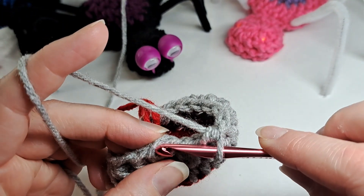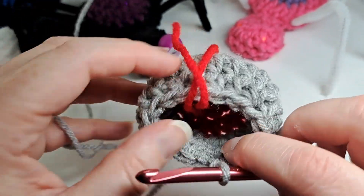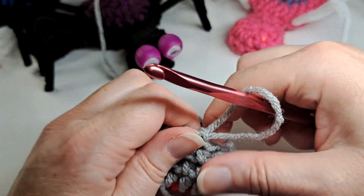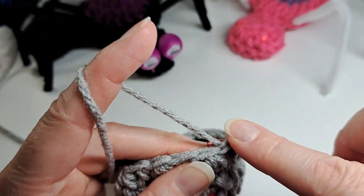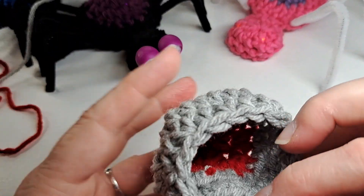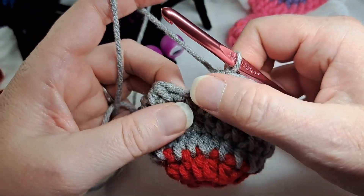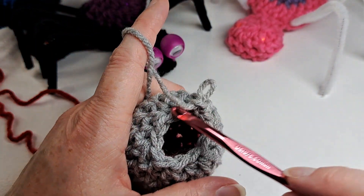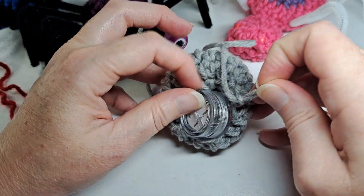I've completed that round and I slip stitch to the beginning, then chain one. Now would be a good time to stop and weave in your ends because it's just going to get a little smaller. I do another round of half double crochet decrease and half double crochet in the next stitch, repeated all the way around. At the last stitch I put one more half double crochet, then slip stitch to the beginning and chain one. I want to make sure my light will fit in that little hole — they always stretch, so I just slide it in.